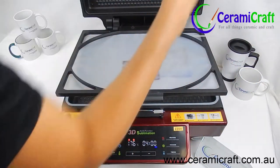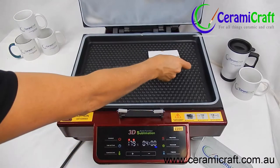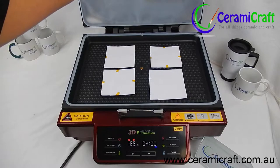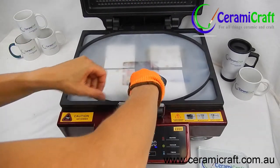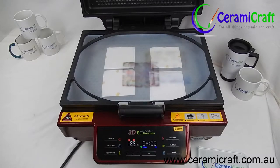Lift the lid to the preheated press and place all 4 coasters face up. Clamp the silicone lid in place and press the vacuum button. This will apply the necessary pressure to the transfer.